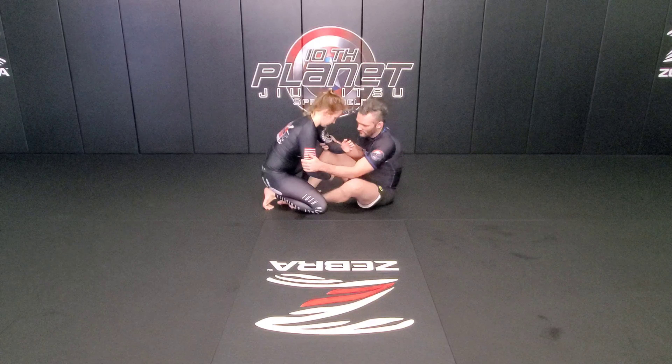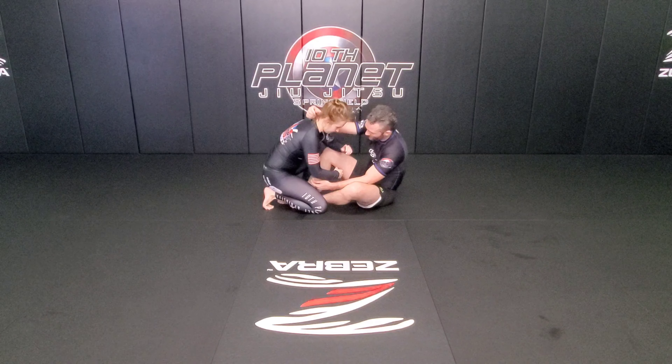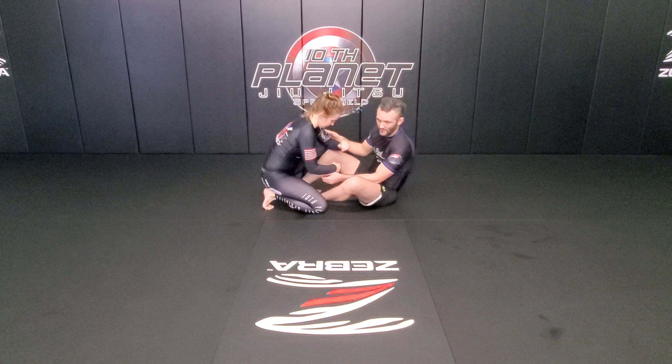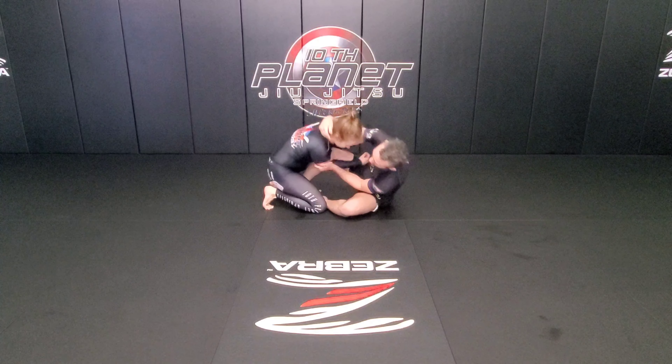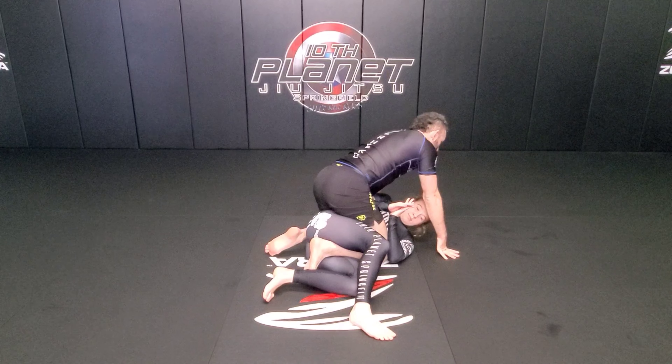My hand that's on the wrist goes to the elbow, my hand that's on the elbow goes to the forearm, then club to the neck. My right foot is going to elevate the leg that came up, and I follow right into the mounted position.